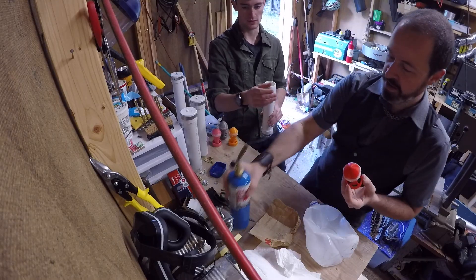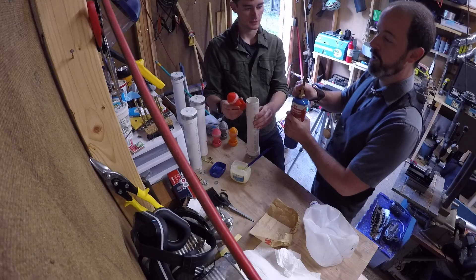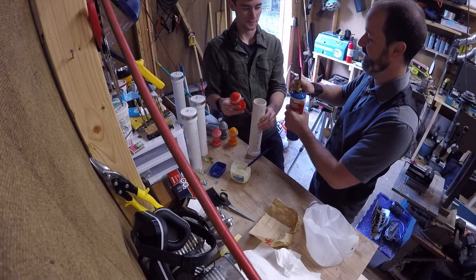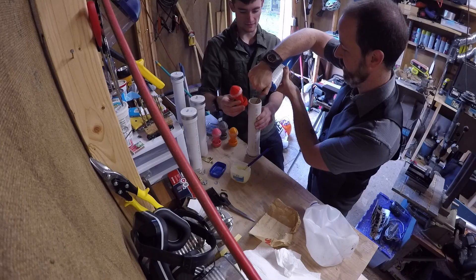Is that one ready to roll, Evan? Yeah, that's ready. Alright, let's do this. You got that? Got it. You got your watch? We'll do Mississippis — the extremely precise method of counting Mississippis. One Mississippi, two Mississippi, three Mississippi, four Mississippi, five Mississippi — cap.